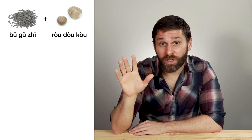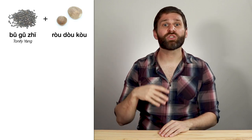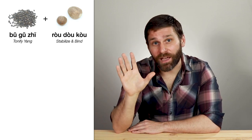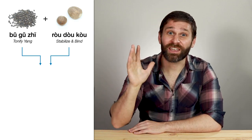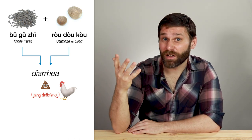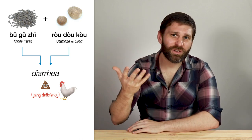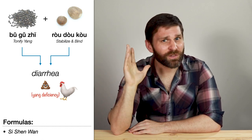Another one is Bu Gu Zhi and Rou Dou Kou. Bu Gu Zhi is in the tonify yang category, and it stands out because it enters not only the kidney channel but also the spleen channel, so it tonifies spleen and kidney yang to treat diarrhea. Rou Dou Kou is in the stabilize and bind category — it warms the middle jiao and binds the large intestine to stop diarrhea. So we use these herbs together to treat diarrhea due to yang deficiency — this is daybreak diarrhea, or early morning diarrhea. Bu Gu Zhi tonifies yang to treat the root cause, while Rou Dou Kou induces astringency to treat the branch symptom of diarrhea. This combination comes up in the formula Zhi Shen Wan.